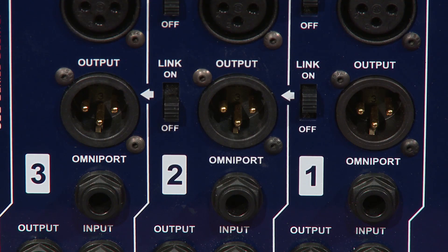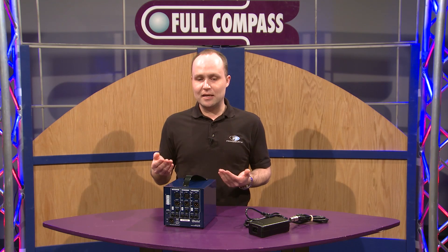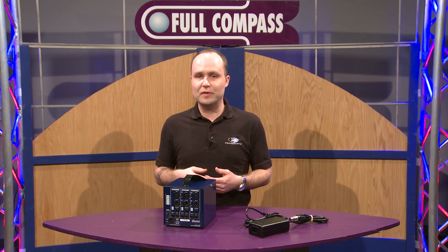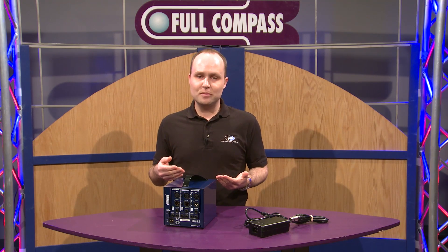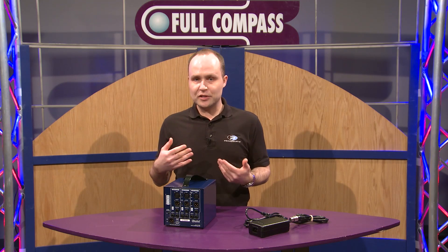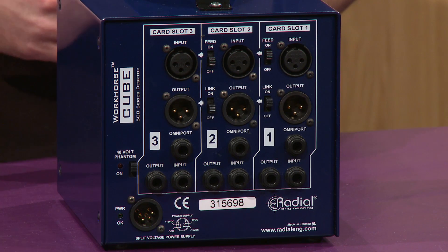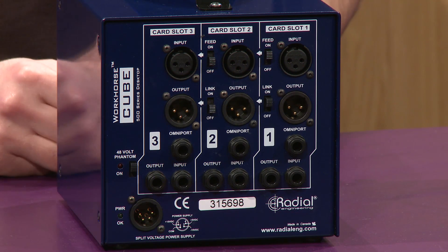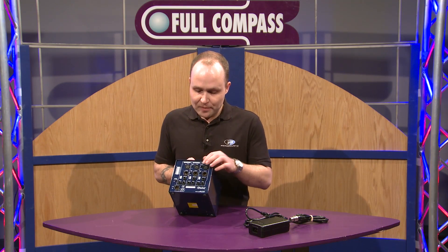We also have the Omniport feature on here. Those of you familiar with our Workhorse format — we've actually added an additional port to the 500 series format that can be used for several different things. It could be a key or sidechain input for a compressor, or an instrument input for a mic pre. Radial has incorporated the Omniport into every one of our modules, and several other manufacturers in the 500 series world have added the Omniport to their different module designs.